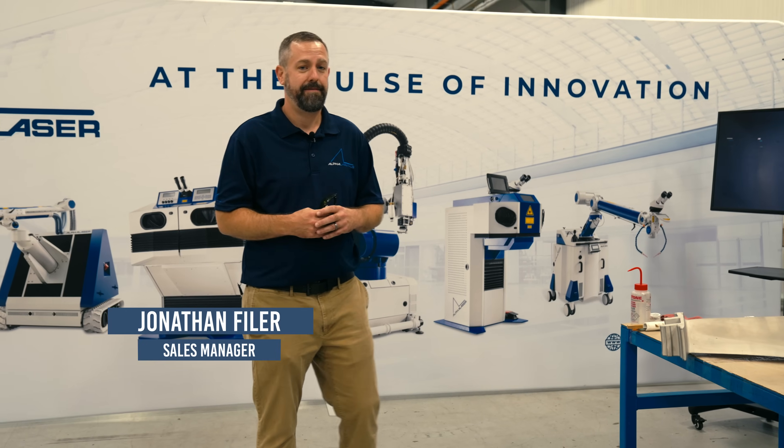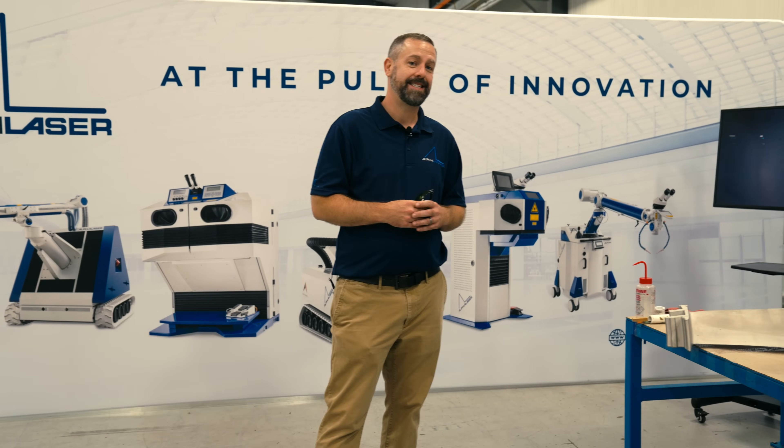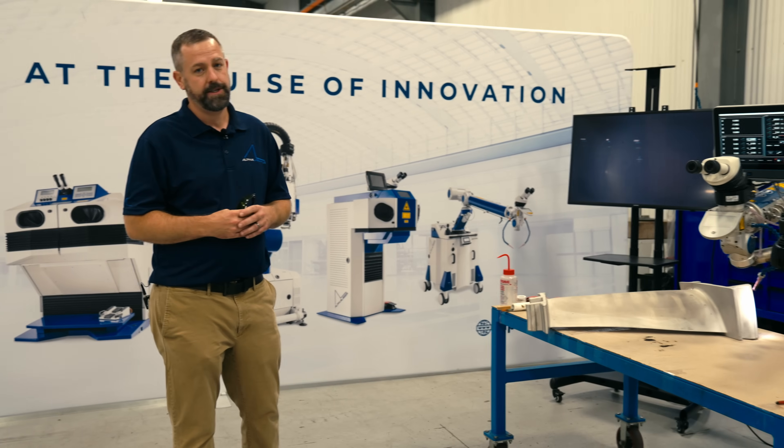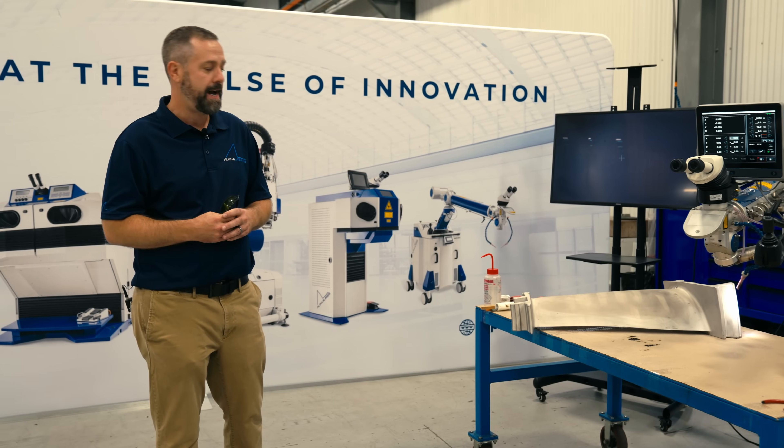Welcome to another episode of Alpha Welder. We're here at Phoenix Laser Solutions in Meadville, Pennsylvania. We have another repair application to show you using our AL FLAC 1200 fiber.